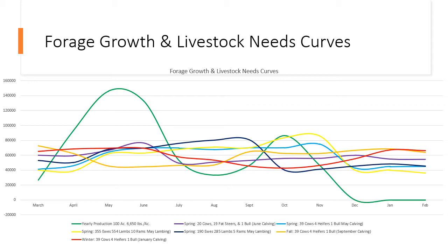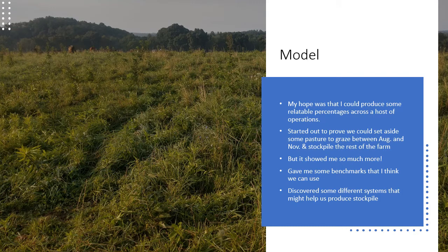I think I was able to use this to draw conclusions about how we manage our grass and how it might help us gain some stockpile. My hope was to find relatable percentages across different operations. We as professionals often have a hard time putting hard numbers to things, and that makes it hard for a producer to follow a road map. I want to put some percentages together as a guide — not saying they're right for every operation, but a good starting point. I've been grazing for almost 20 years before I even thought of looking for a road map.